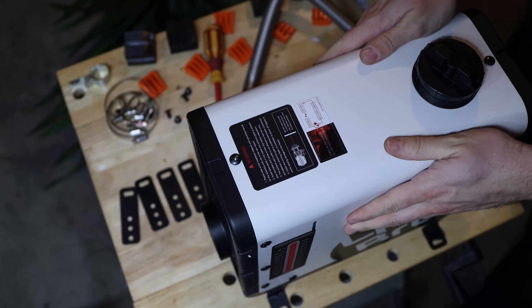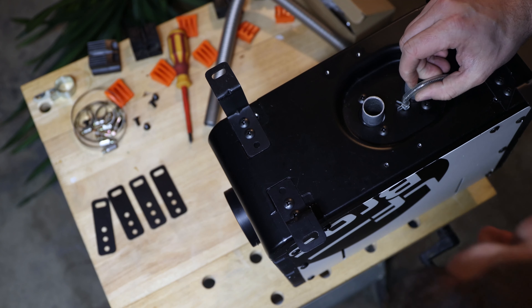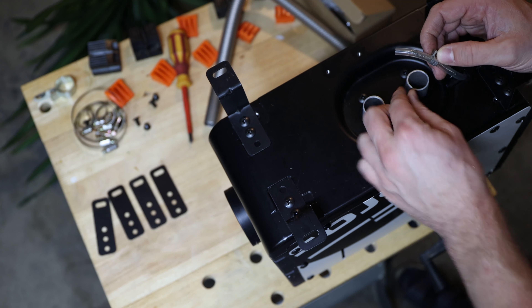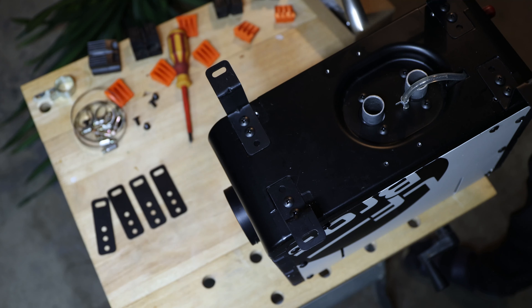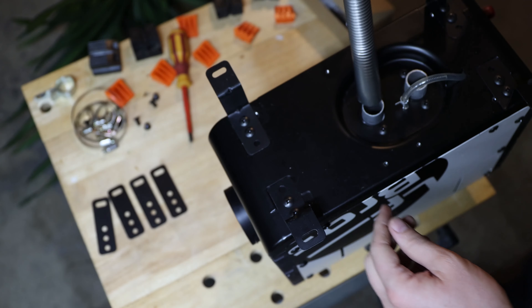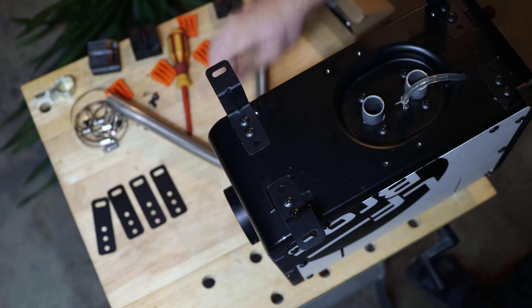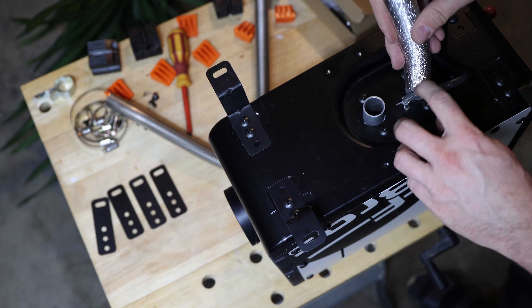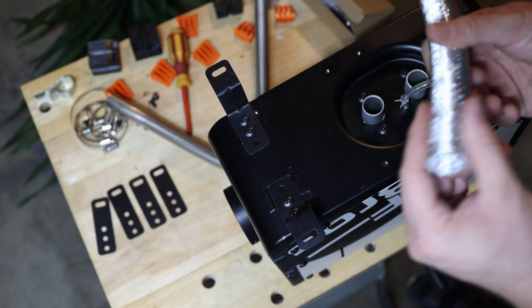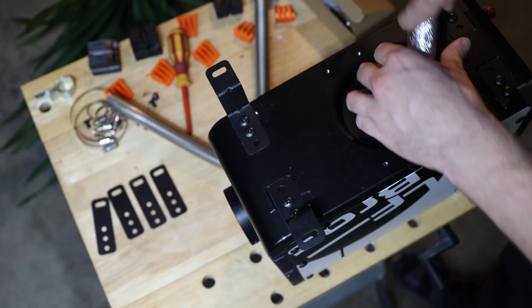Looking at the two holes here, the spring inside is already a little bent from being stood on. On this side there's a hose that's a little dented as well, so I'll check which hose fits. One hose is more loose here — smaller — and the other is bigger, so I'll use the bigger one that fits properly over here.